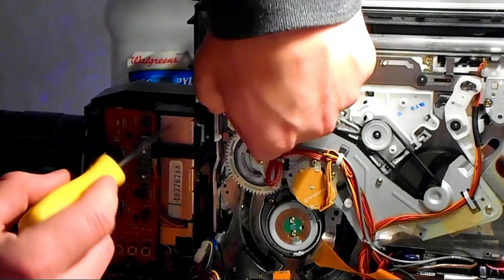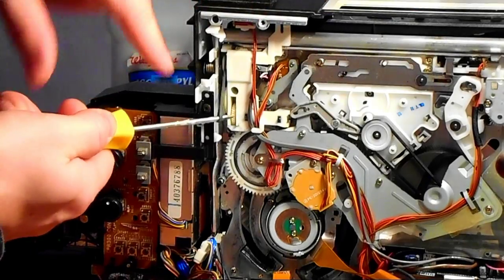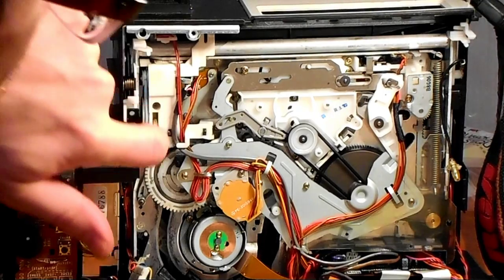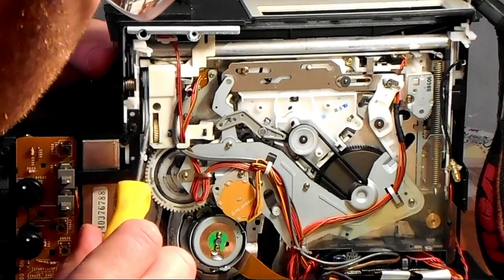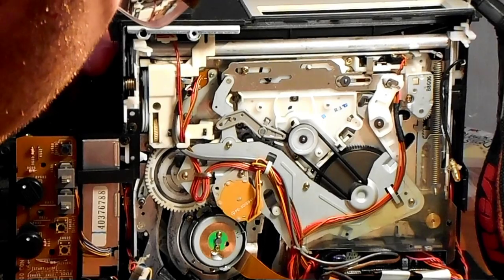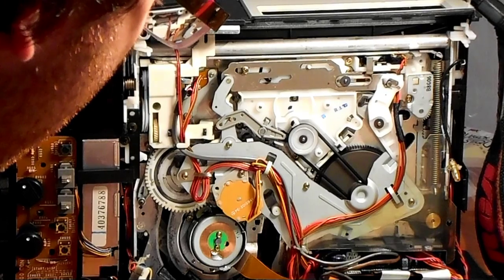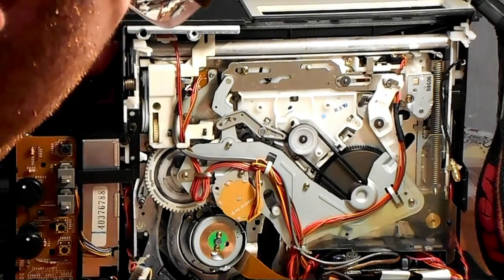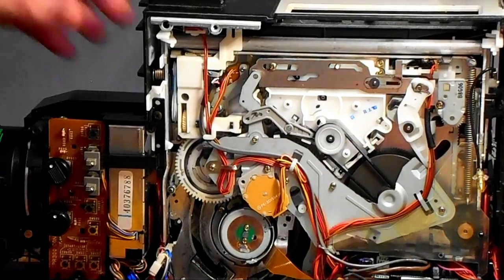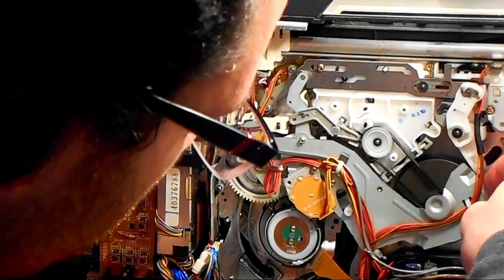There we go — got it over one and over the other. I finally got it — I actually switched belts. I found an even smaller one I wanted to use because the one I put on was just slightly smaller but didn't feel right — it didn't feel tight enough. So I went with an even smaller one and I think this one will do just fine. Now let's move on to the other two belts here — looks like I might have to remove this piece to get to them.